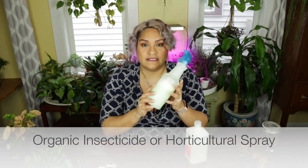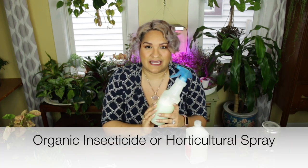The next thing is an organic insecticide. You can do a horticultural spray that you can buy already pre-mixed. What I do, because I am cheap, is I make my own insecticide.